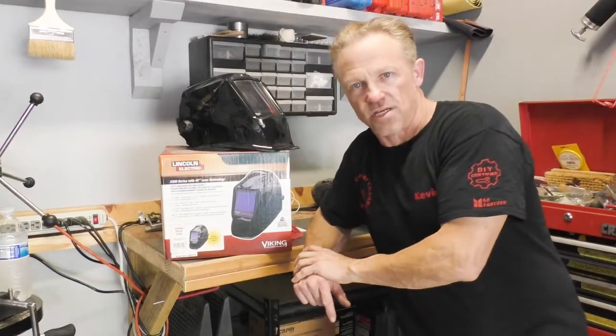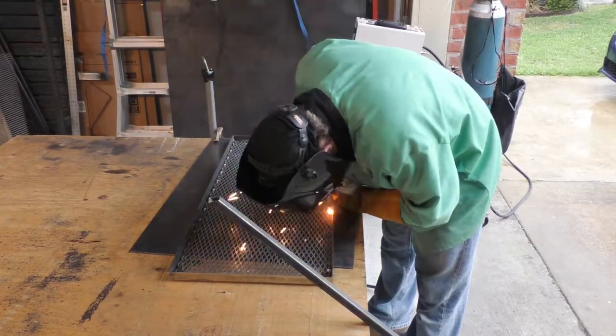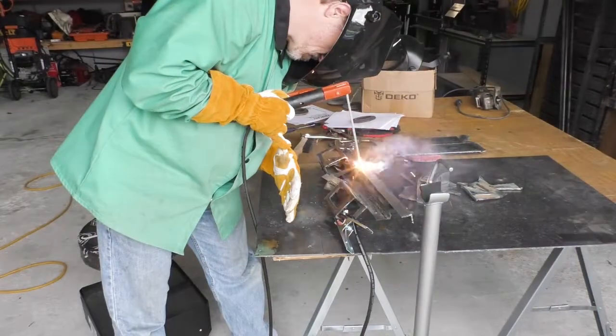The next thing I wanted to cover is how to replace the clear lens on the helmet. As you can see, the outside lens is starting to get pretty beat up — part of that's my fault. I've been trying to get out of the habit of putting my face right up next to my weld. I have a hard time seeing at arm's length. I do a lot of stick welding as well and that's pretty hard on the lens. So let's get this thing changed and I'll show you how to do it.